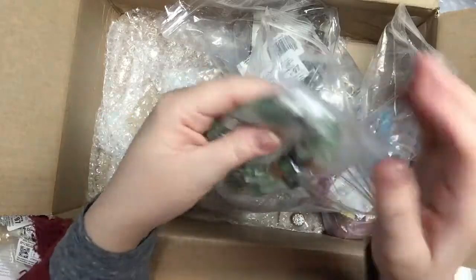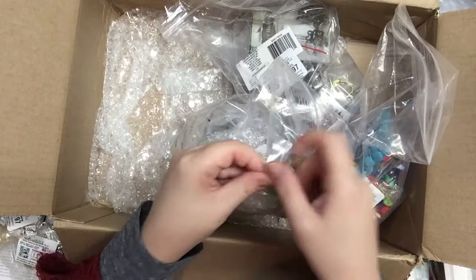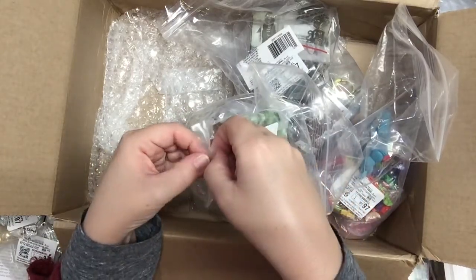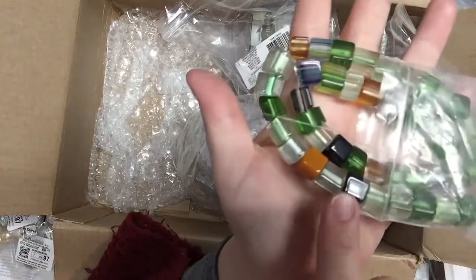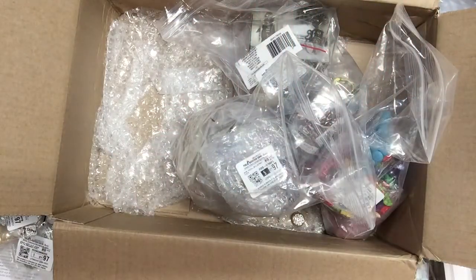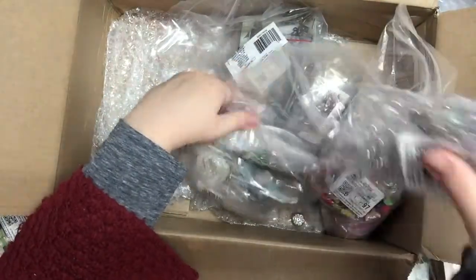This will be mostly glass beads — they're a little heavier. These are lampwork beads on a big 15-inch strand, multiple colors of lampwork glass beads, for a dollar. No, it's not a dollar store haul — it's a Fire Mountain Gems haul!